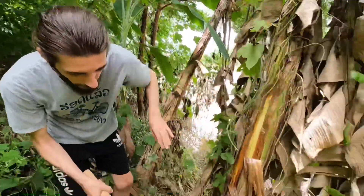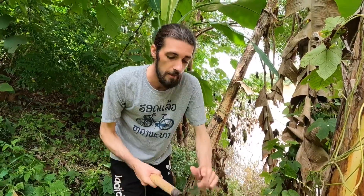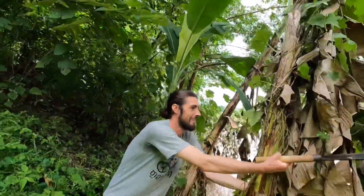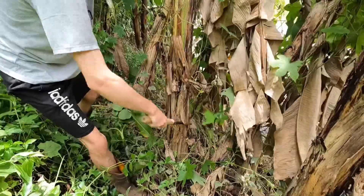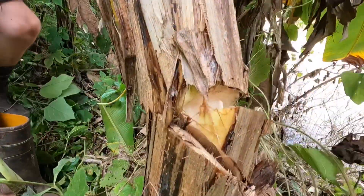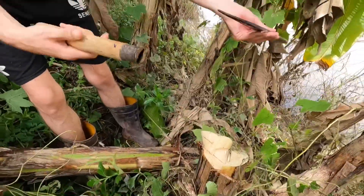We're going to cut this down first. This is a new knife, and as I was clearing the jungle garden to get here, the blade flew off - hopefully that doesn't happen this time. I didn't want it to fall in the dirty river. They're really easy to cut, really soft - just rolled up leaves. Oh, the blade's coming off again. I bought this today.